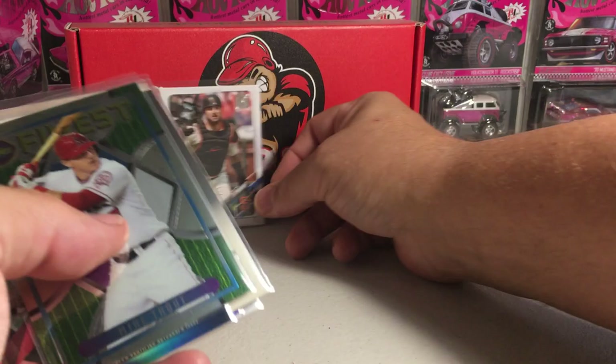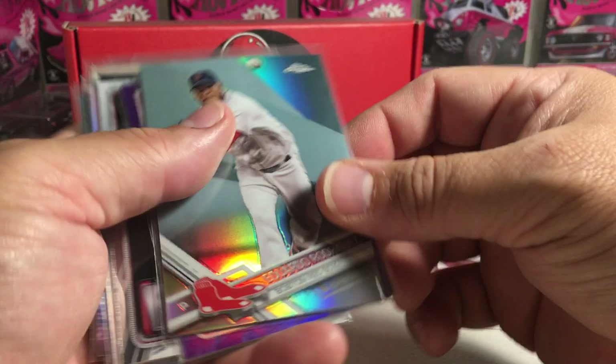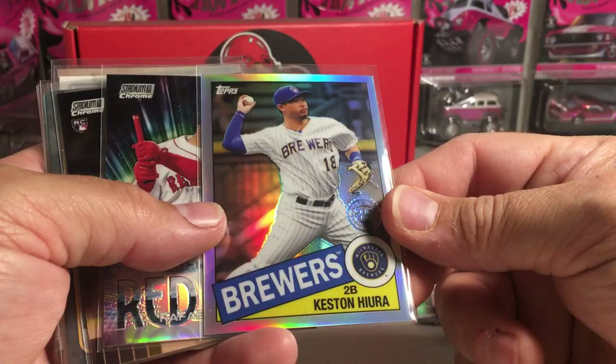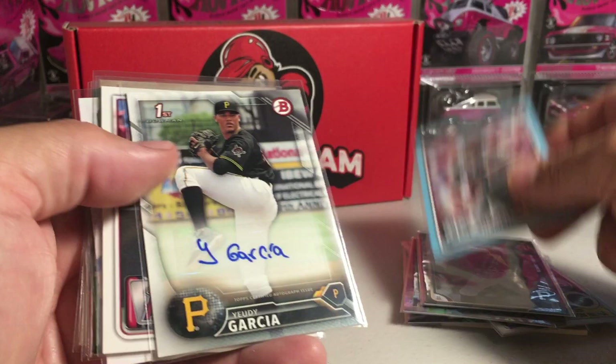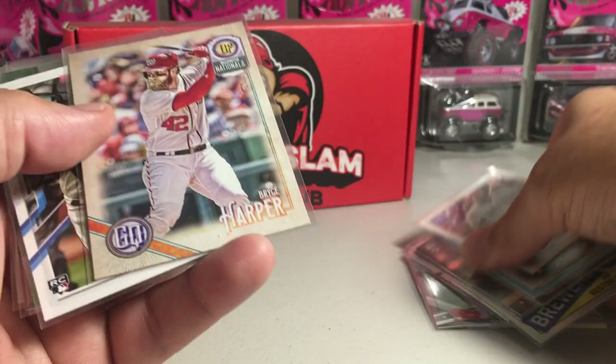Not as fire as the first two boxes, but this was a good solid box I think. We did get this Johnny Bench patch. Here are the highlights: a refractor Eduardo Rodriguez, Nick Solak purple rookie out of 250, Mike Trout Chrome, Keston Hiura, Rafael Devers Beam Team, Trent Grisham rookie, Jacoby Jones numbered, Jack Flaherty out of 499, Yudy Garcia Bowman auto, Mike Trout Bowman card, Bryce Harper.